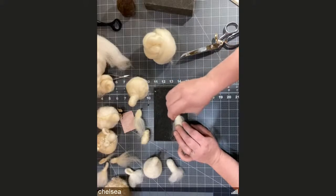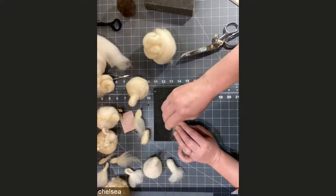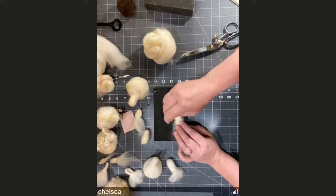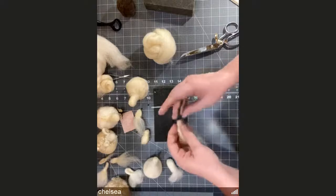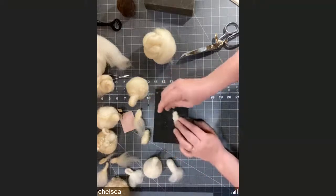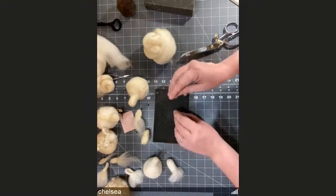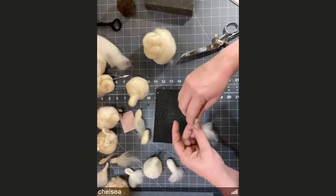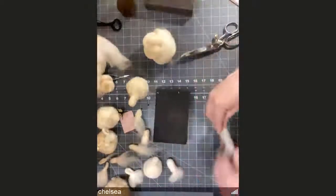Is anyone lost or is everyone all right? If it doesn't look much like an ear yet — that's okay, creative ears are fine. If you're not getting how to fold it, let me do it again with more wool so it's easier to see on camera.